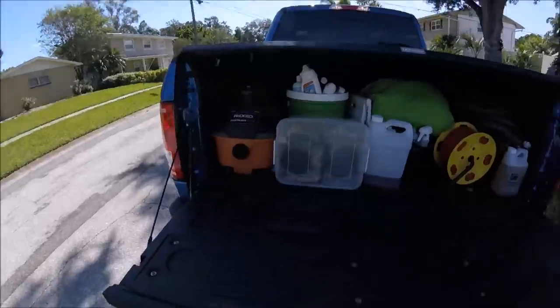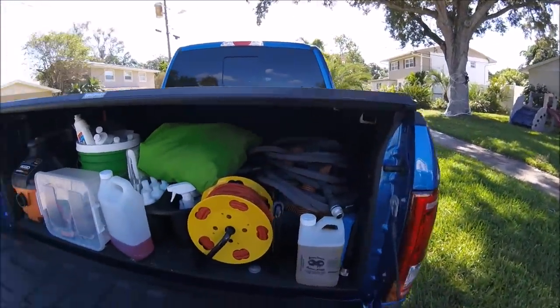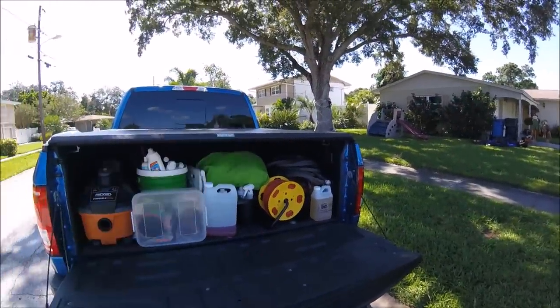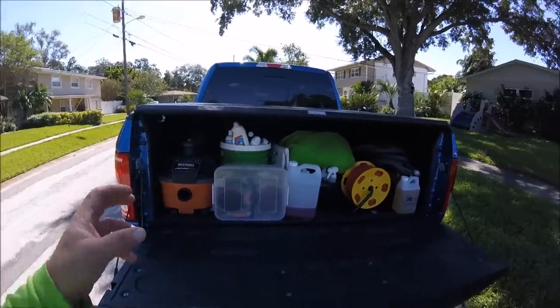You'll see I have a few things in my truck. I don't carry a lot with me — I generally ask the customer for water and power. I don't generally carry my own, however I do have my own generator and a way to bring water if I have to. You always want to be prepared for everything.